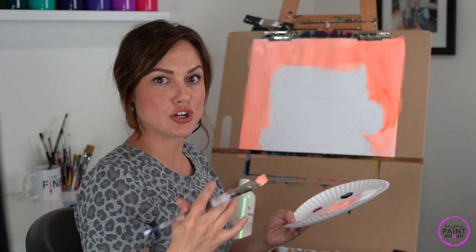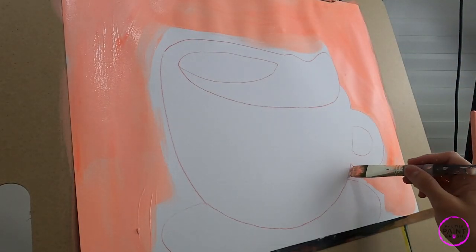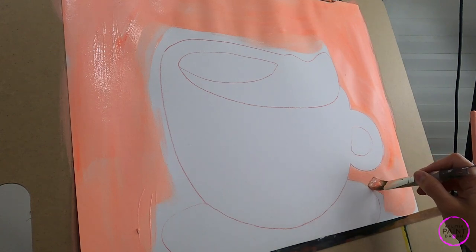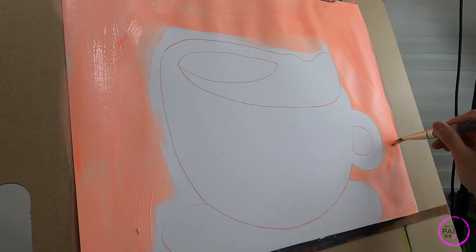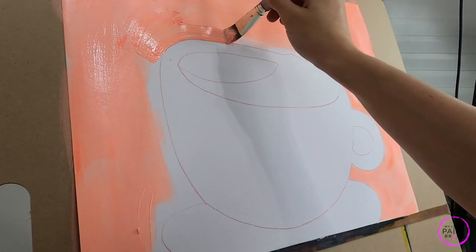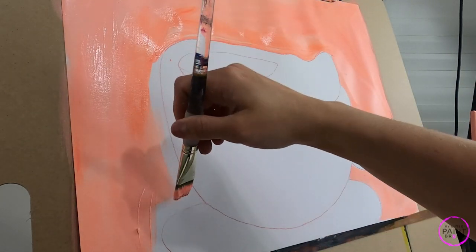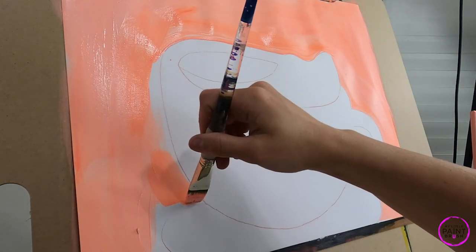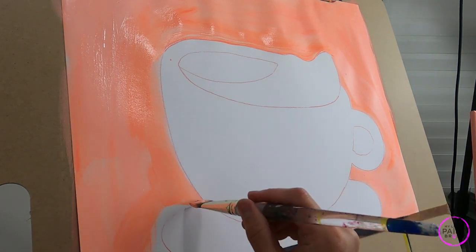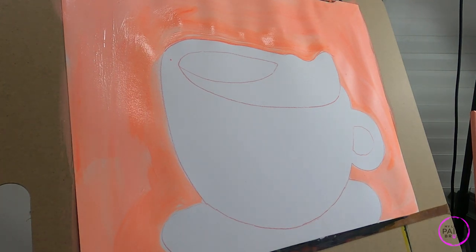Obviously we're going to have a nice turquoise cup, and so we don't want too much of this bright color in there because it'll fight our turquoise. I'm going to come in here, go around my plate, keep going to my water, come up here and go around. Nice and easy, come down to my little corner. Notice I'm using the shape of my brush to help me get into these different sections — I'll move to the toe of my brush to get into that little part.